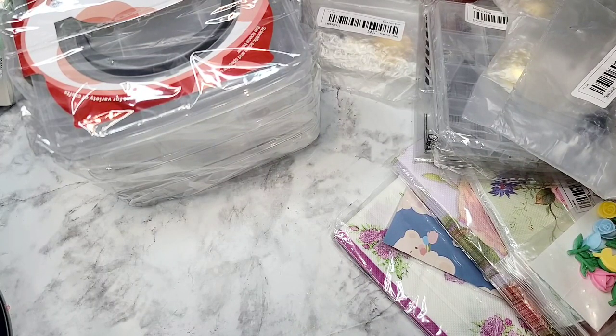Hi everyone, I have a Temu haul to share with you guys. You can shop on temu.com or in their app. If you are a new user, I do have a coupon code — it is OFF4235. If you are a returning customer, in the app there is a section which has coupons in the menu, so definitely go check that out. Whenever a coupon comes up, I place another order. This is not sponsored; I did pay for this with my own money. I had a coupon for five dollars off a purchase of twenty-nine dollars or more.